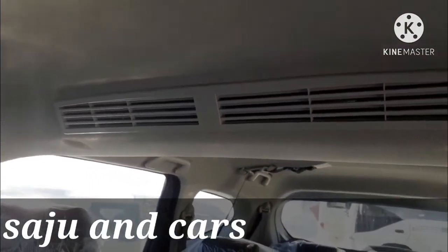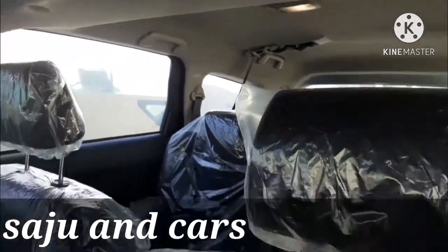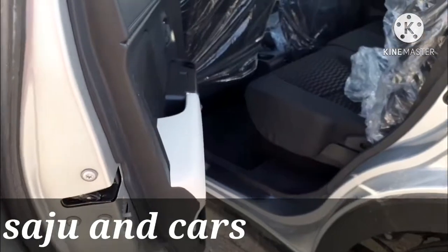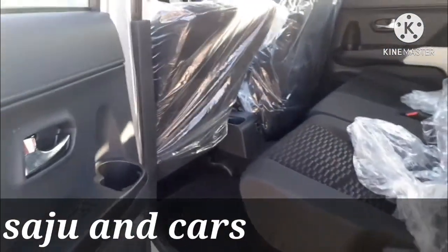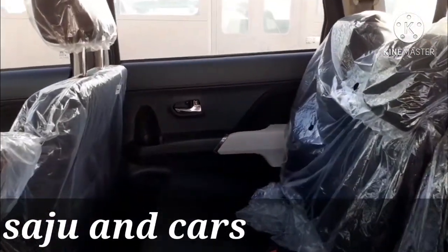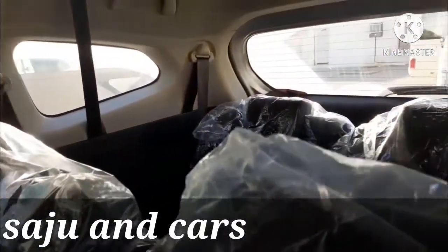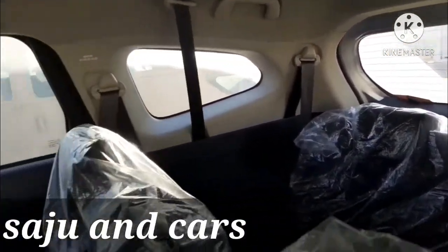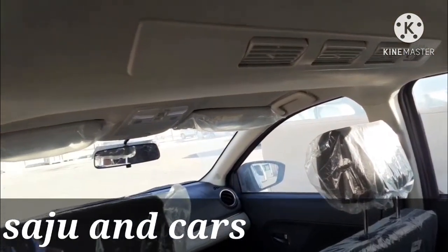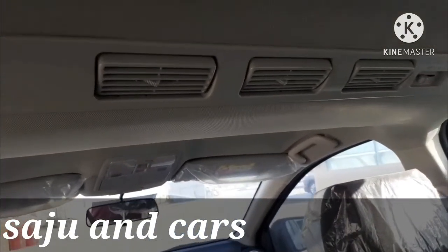There is an AC vent at the top for both front and rear passengers. If you go to the rear seat, there is enough space for your legs and you will feel comfortable while traveling. There are three AC vents at the top for the rear passengers, and you can adjust the airflow using the switch near each vent.